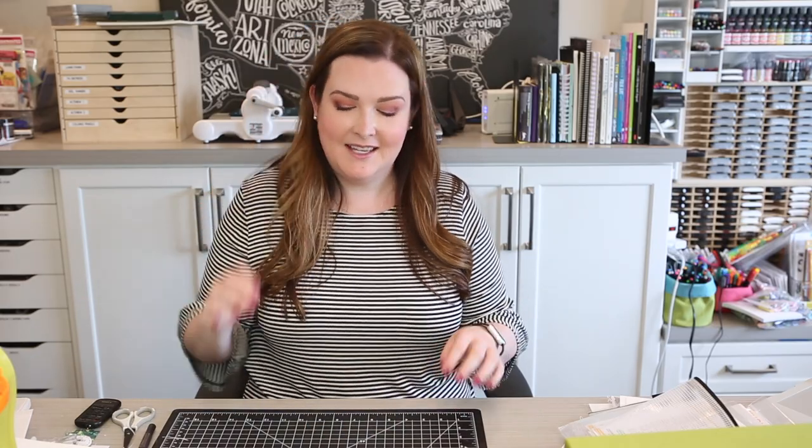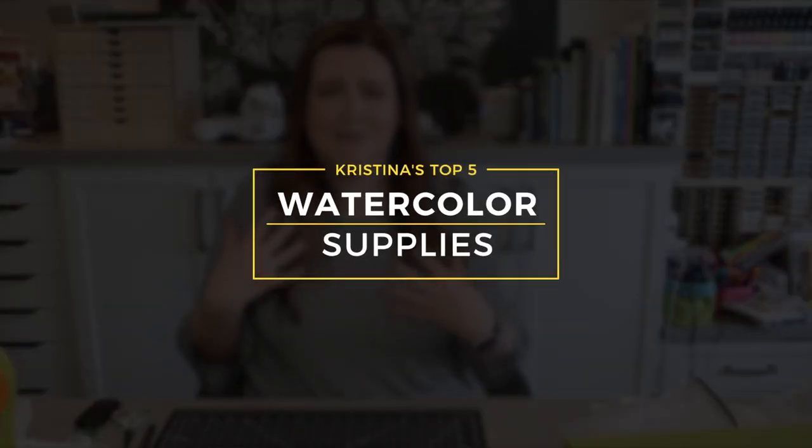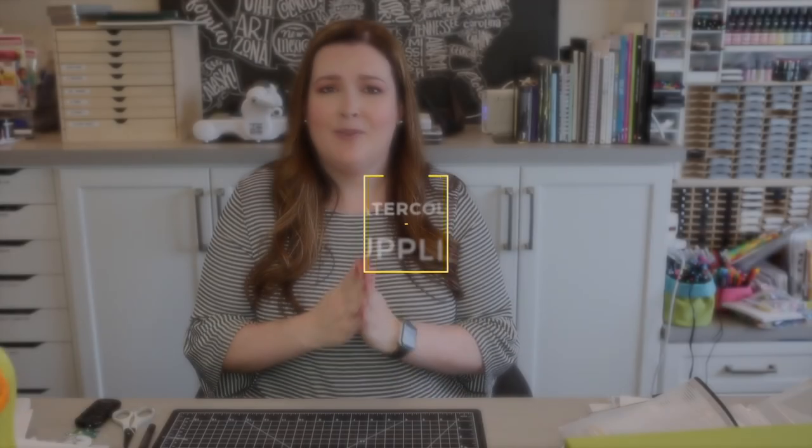Hi everyone, Kristina here. Welcome to another video in my YouTube channel and blog. I'm coming at you directly from my craft room — this is the craft mat that you see in my videos when I make a card for you. I don't know why I've never thought to film here, but it seems logical. So today I'm going to be showing you my top five watercolor supplies. These are things I use very often, and I really think they will benefit you if you want to get into watercolor painting, whether on your cards or in general.